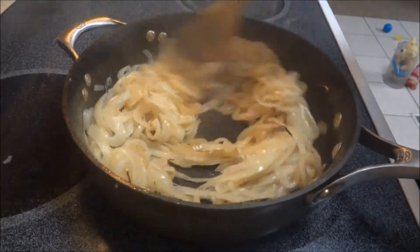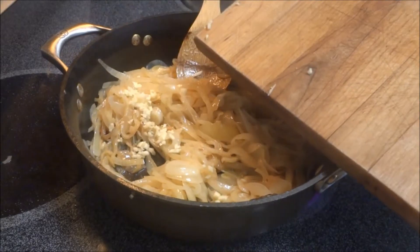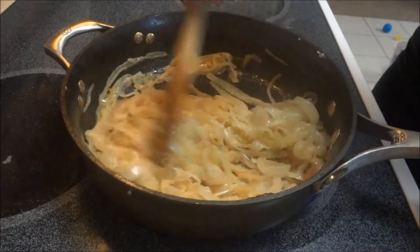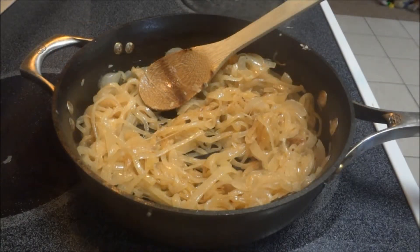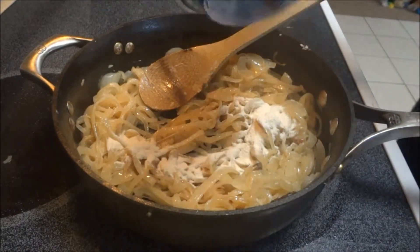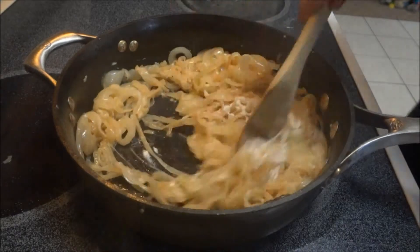After the onions have been caramelized, add the minced garlic and cook for about another minute. Then add in the flour. I'm using soup flour, but regular all-purpose flour will work just fine. Just stir it together until it's combined.